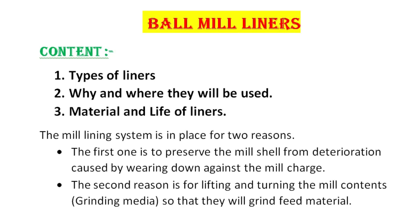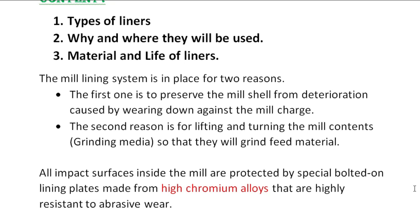The mill lining system is in place for two reasons. First one, to preserve the mill shell from deterioration caused by wearing down against the mill shell. And second one is for lifting and turning mill contents — means grinding media — so that they will grind the feed material. All impact surfaces inside the mill are protected by special bolted-on lining plates.